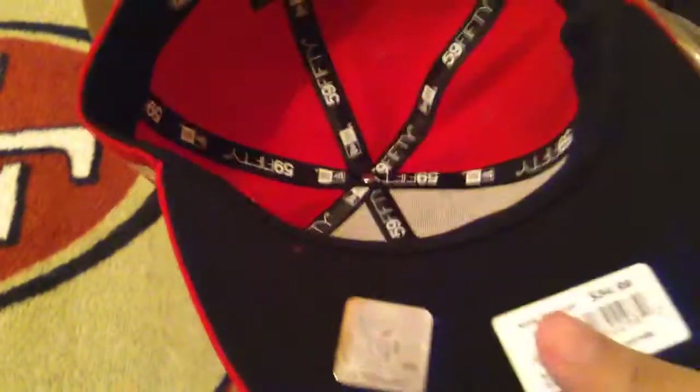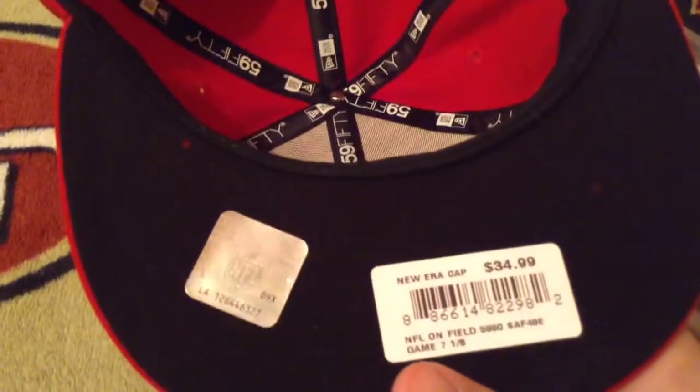So it didn't come with the receipt, but I got this on eBay for $26.90, free shipping. So you should definitely check it out.